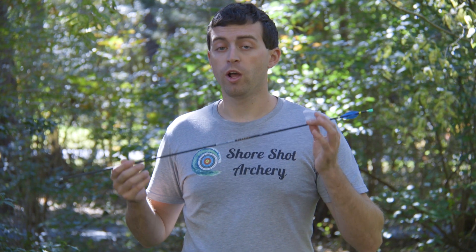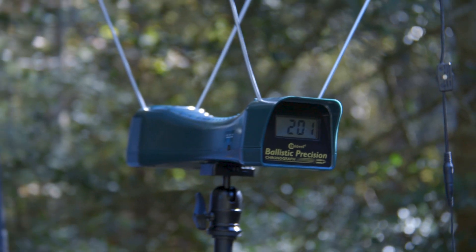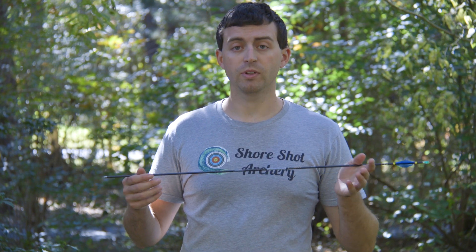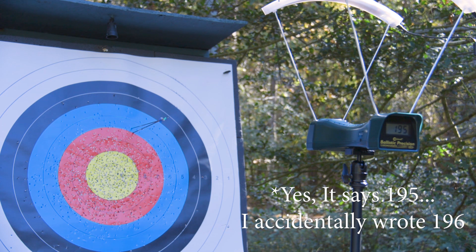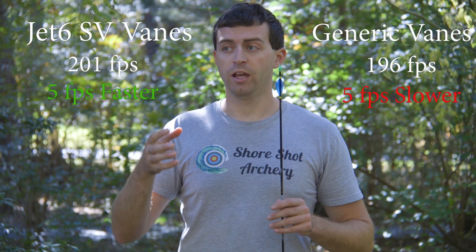First off, speed. When we shot the Jet6 SV vane through the chronograph — this was with my fingers, by the way — it came in at 201 feet per second. That's pretty impressive, especially since I am only pulling 46 pounds. Now it was time to test the generic vane, which went through the chronograph at 196 feet per second. Same bow, same arrow, same everything — the only difference was the vane, also shot at 46 pounds with my fingers. So we noticed a five feet per second difference between the two vanes.